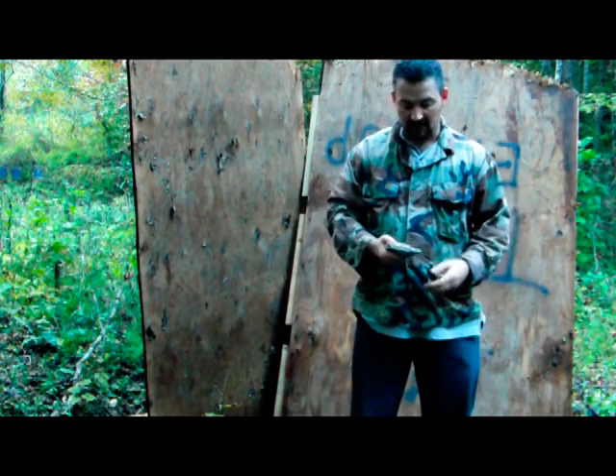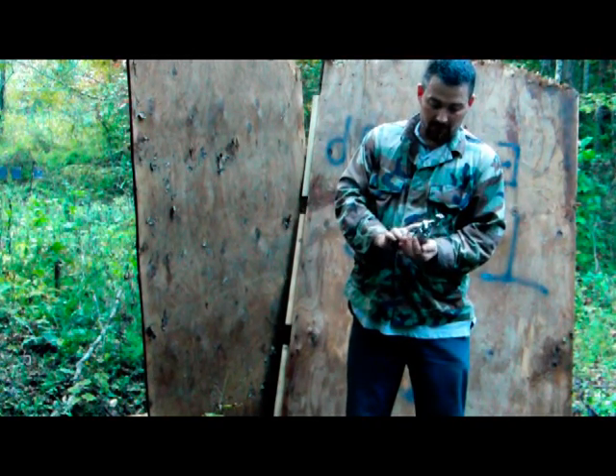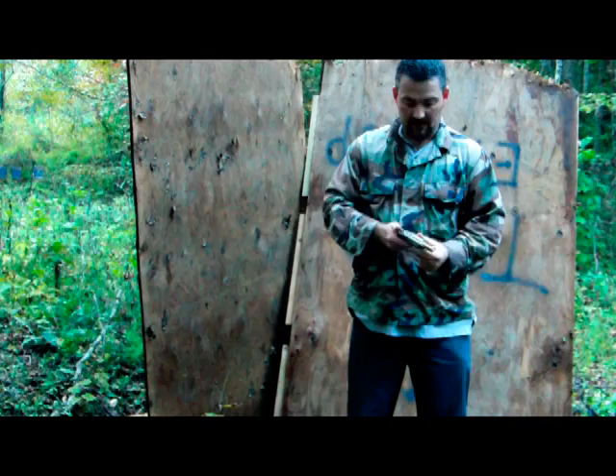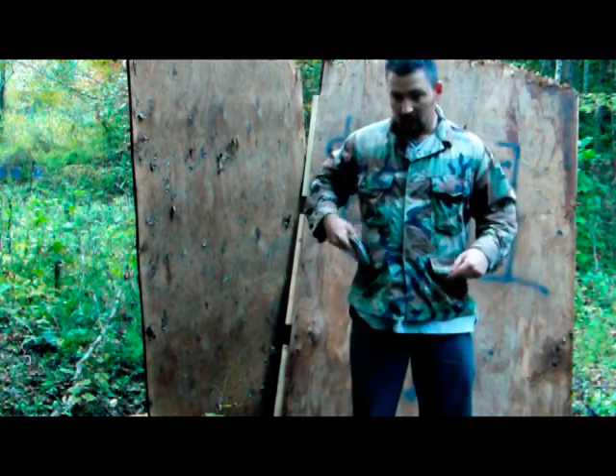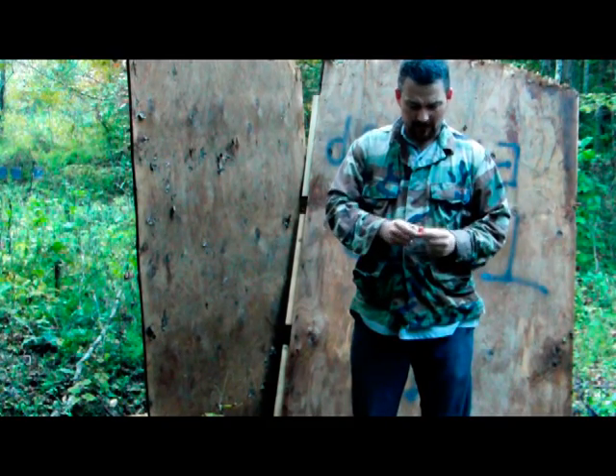I noticed a few things about using speed loaders with this particular gun. The grips that came with it are rubber and they just don't pop in — you have to kind of roll them. I'll load this thing back up real quick and demonstrate it for you.